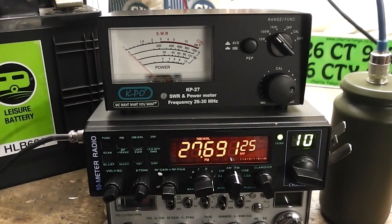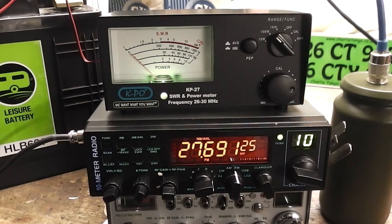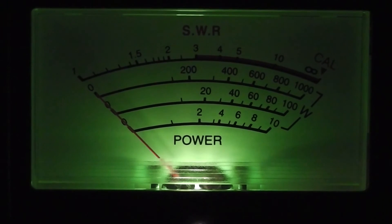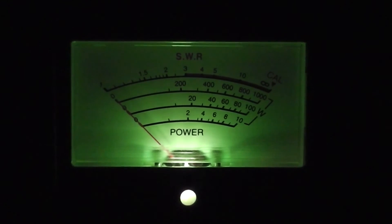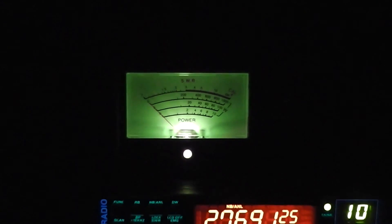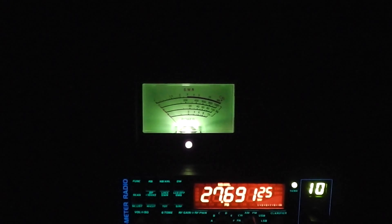That particular model also comes with the ability to light up - and that's what that meter looks like in the dark. That's pretty smart, I quite like that green - very good. Out again tomorrow night for Wednesday's net. Don't forget channel 12 for the south and channel 10 for the north. Channel 12 is 27.71125, so we'll catch you next time.